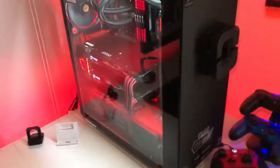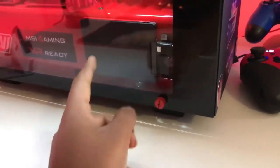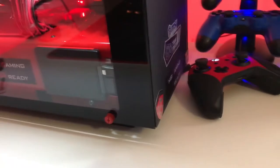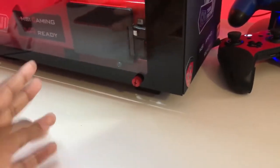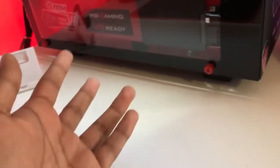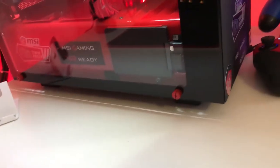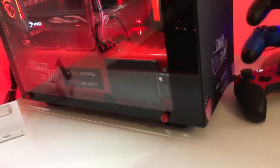I also forgot about storage — I've got a one terabyte SSD from Western Digital. I removed the sticker because it was big; I was going to carbon fiber wrap it with some red skins but thought black would contrast better for the black and red setup. I've also got two two-terabyte hard drives in there, so I've got plenty of storage.